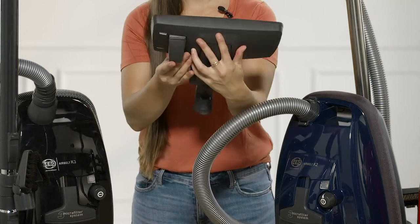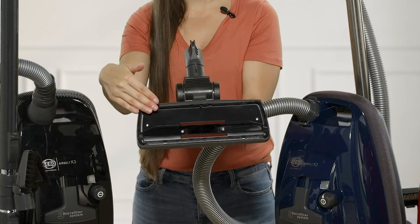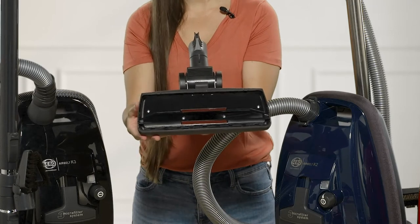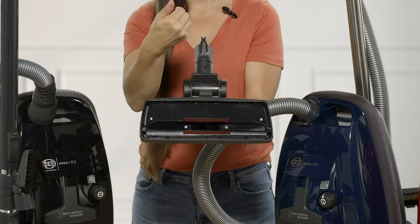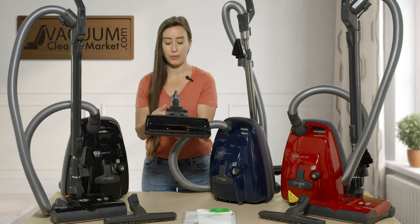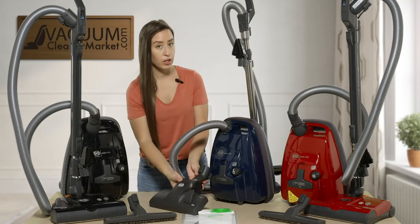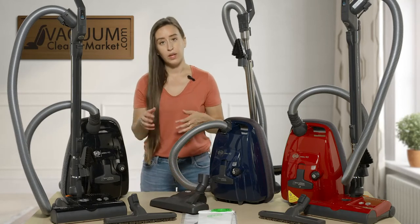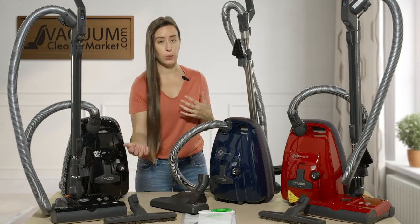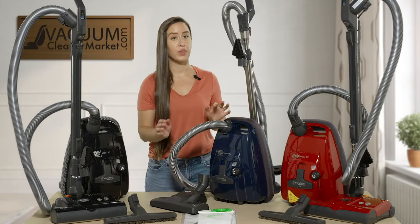If you press this lever, it presses out these bristles — that would be your hard floor setting. And if you step on it the opposite way, it retracts those bristles, helping you glide over any carpeted or delicate carpeting surfaces. For this blue model, I would recommend it for mostly hard flooring surfaces with limited low pile carpeting or any delicate carpeting. You can also add an additional hard flooring attachment to this model, but it does only come with this dual function head.